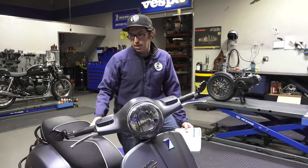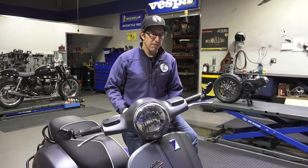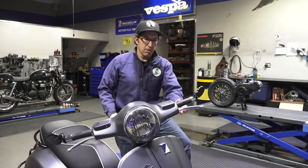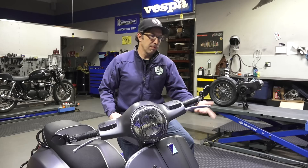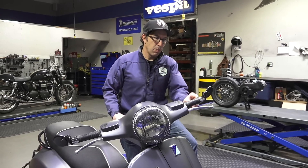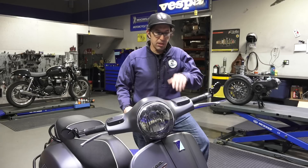Anything that has a bar end on it — GTVs. Believe it or not, the Sprints and Primaveras, if you hollow out the end of the grip, you could put a bar end. There's already a threaded insert for it, for a bar end mirror. It needs a couple washers to shim it out. But most people are interested in putting these on the GTS.